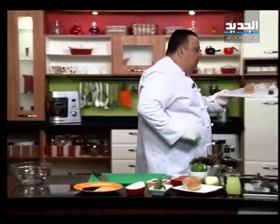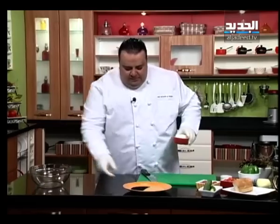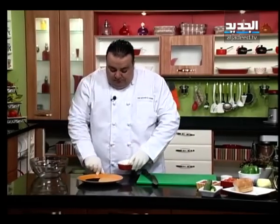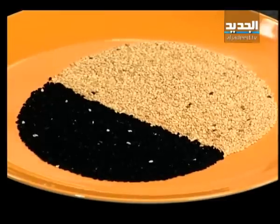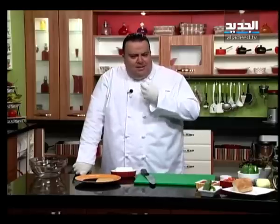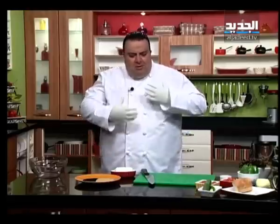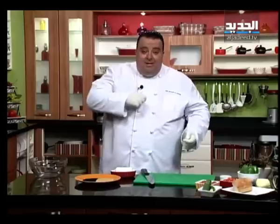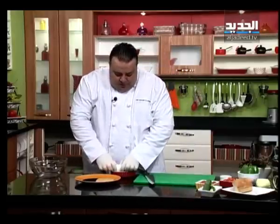نحن لحن نجهز كمان كرات جبنة الماعز. عنا السمسم المحمص وحبة البركة - حبة البركة نحن دايما نستعملها بالعجين أو بالخبز، اليوم نستعملها مع جبنة الماعز. جبنة الماعز طعمتها شوية قوية، وتضيفها السمسم المحمص أو حبة البركة، بصير في قرشة طيبة مع الخضرة والباجات المحمص وخل البلزميك - طبق سلطة طيبة.